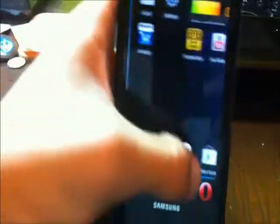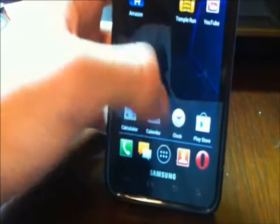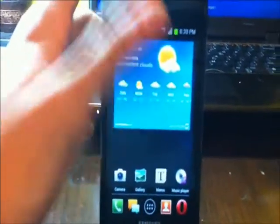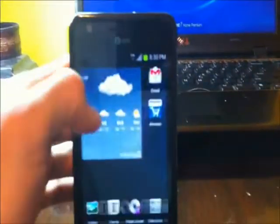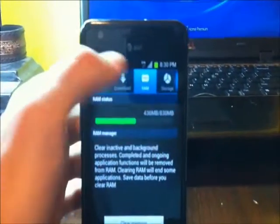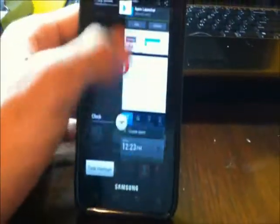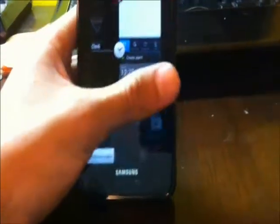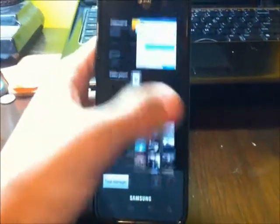Another thing to check out is multitasking. When you press and hold the home button for the Galaxy S2, it brings up a box containing the six most recent apps you've used — pretty nice. It also brings up the task manager button. When you press and hold the home button again, look how the multitasking works — it's like if it was on a tablet. It brings up little previews of what's going on in each app, and you can slide left or right to end apps running in the background — pretty much killing all the apps in the background.